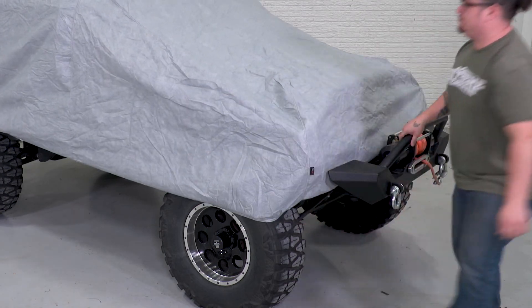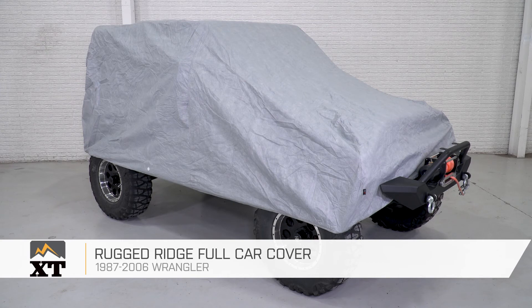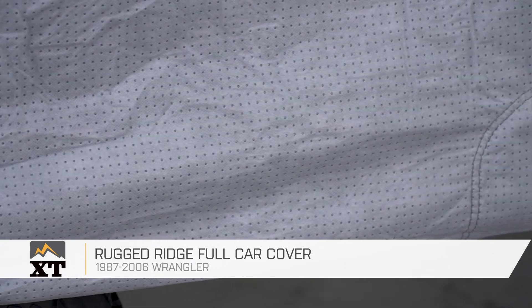So if you're looking for an affordable full cover for your 97-06 TJ, this is a great option to check out. This is Meredith with XT, and you can find this and everything else Wrangler right here at extremeterrain.com.